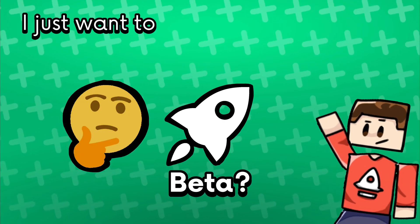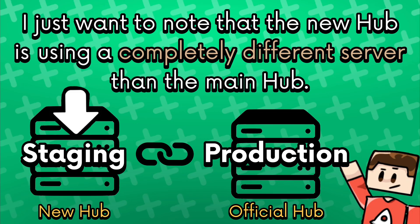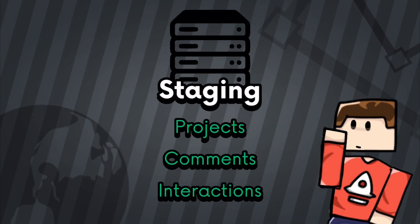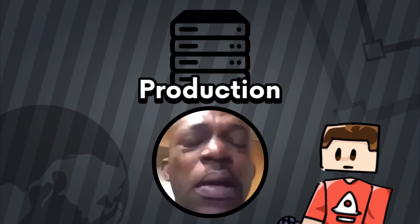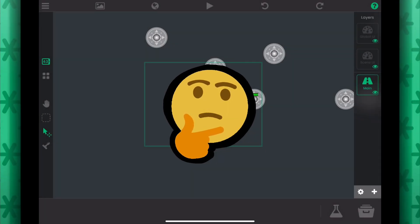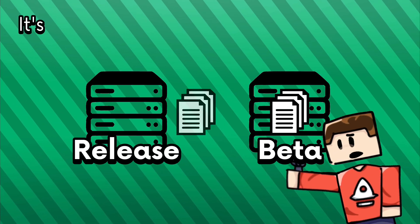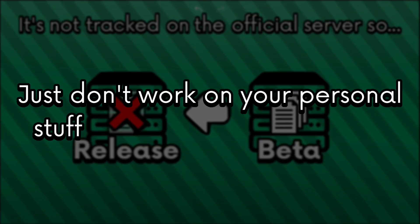If you're going to do a beta test, I just want to note that the new hub is using a completely different server than the main hub, so any new projects, comments, and interactions that you have on there will not be present on the official hub. So don't expect to create a new project on there and have it still work after the hub is out. When you create a new project on the beta, it's not tracked on the official server, so just don't work on your personal stuff when you're on the beta.